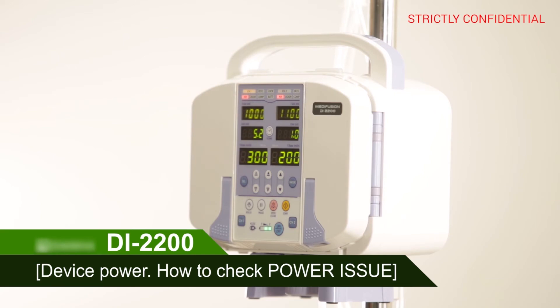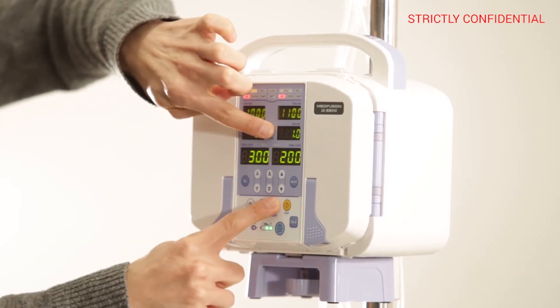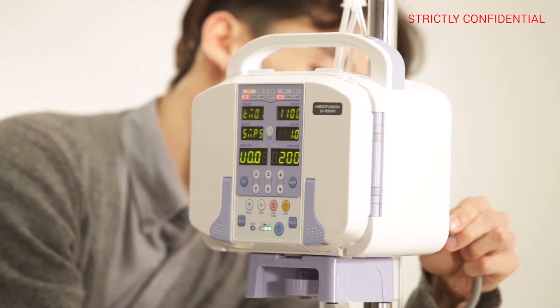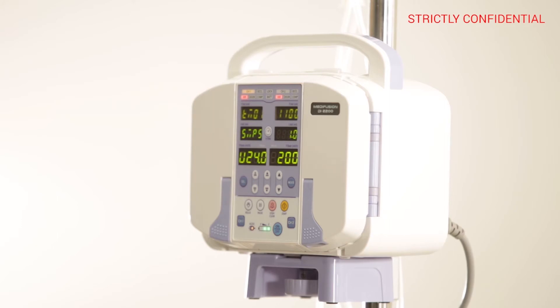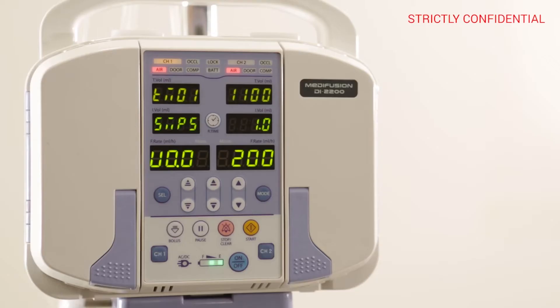How to check if infusion volume was not proper. Press the R-TIME and STOP button at the same time for 3 seconds to enter the service mode. If the voltage value on the third display increases from 23 to 24 when the power cable is installed at the back of the device, and if the value drops to zero after powering off, it is NORMAL.